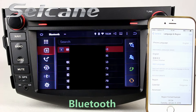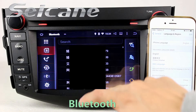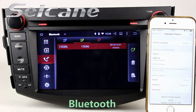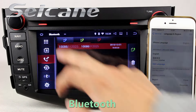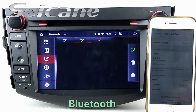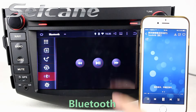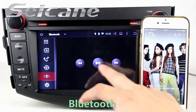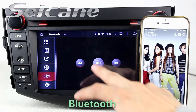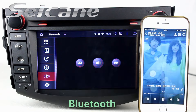Download the phonebook from your cell phone. Check call history and listen to music from your phone.